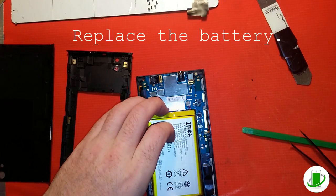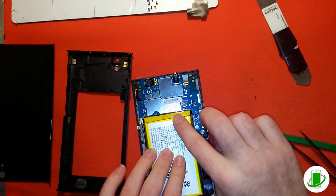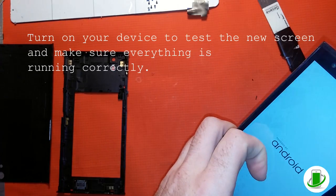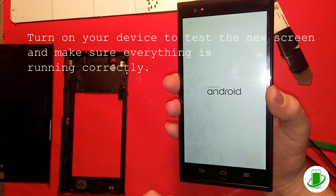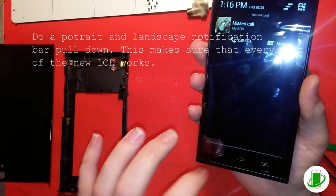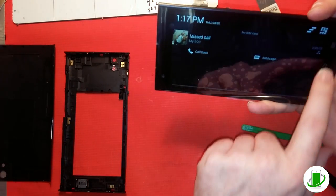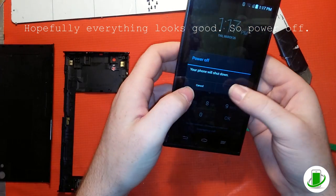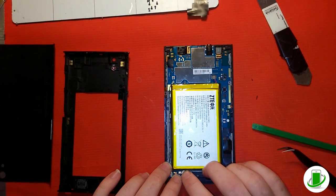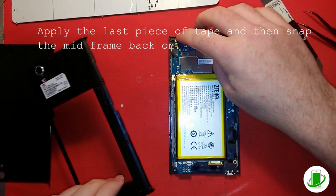Now we're putting the battery in — push it in and pop it down. Before putting on the mid-frame, we're checking the digitizer: slide it up and down to make sure there are no shorts. Use the gyroscope and check it sideways — if there's a short, you'll see it skip. It's really nice to find that out before you put everything back together. If your screen is not working you can usually send it back for warranty, but if you've already taken it apart they may not honor it, so be as careful as possible.